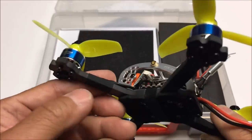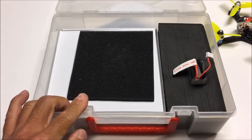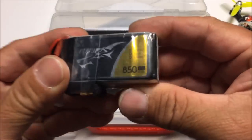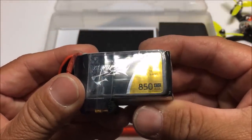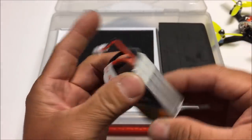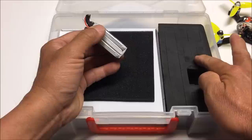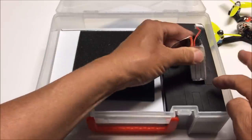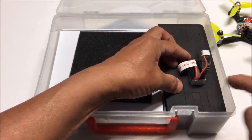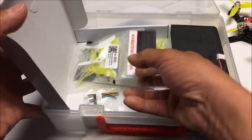The motor wires are cloth-taped onto the arms. Setting the quad aside, let's check what else we get in the box. Wow — we got a pretty hefty battery. It is a Tattu battery, looking like an 850 milliamp, 11.1 volt, 3S battery. Wow, 850 milliamp 3-cell — that's included with this one. They've cut the battery slot a bit bigger to accommodate it, though you only get one.